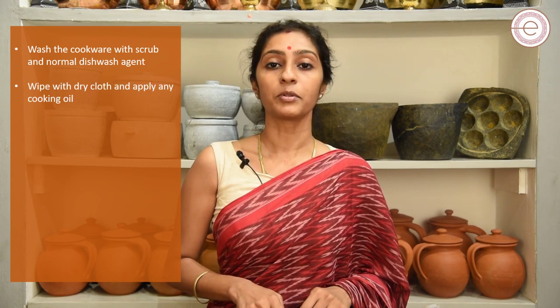After you wash it, rub it clean with a dry cloth and apply a little bit of any cooking oil that you prefer. After which, you can use this cook pot as a serve-ware for a week. For example, if you make a sambar in a different vessel, pour it into the soapstone cook pot and use it as a serve-ware for a week's time.